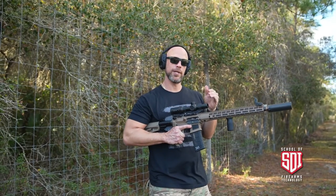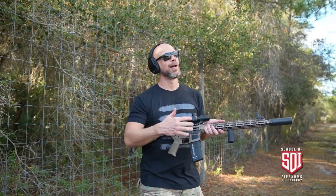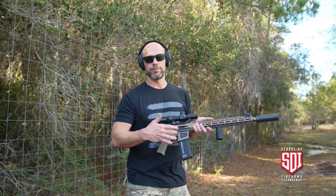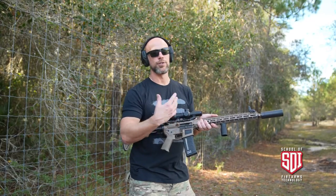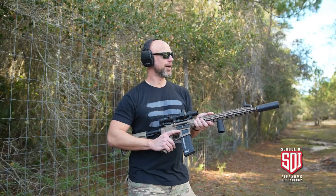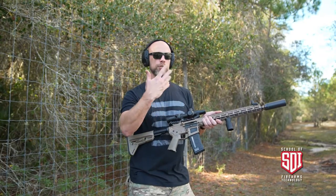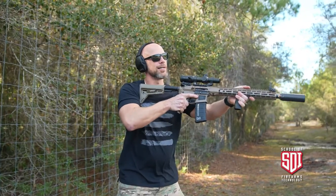Compared to the RC2 we were just shooting — the longer suppressor on the shorter barrel — I'm getting much less gas in the face. It's noticeable from a shooter's perspective that the longer barrel and the smaller can do help with that. Of course, smaller cans are generally going to be a little bit louder, but from a shooting enjoyment standpoint it's a little nicer because of the lack of gas.